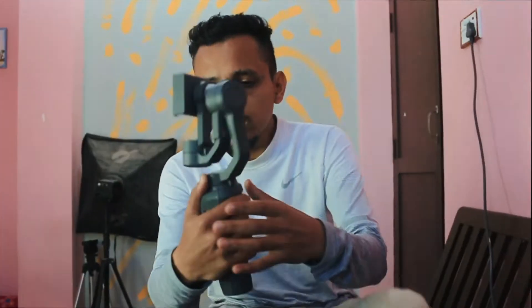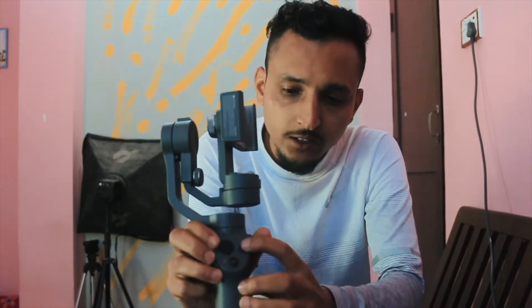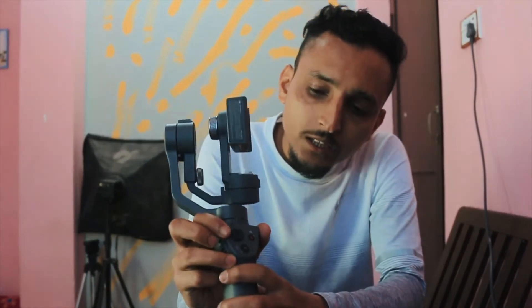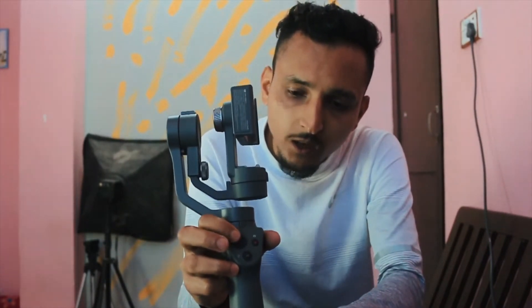This is the power button. This is the audio-video port. This is the joystick. It's fun to use.